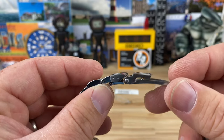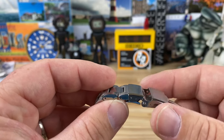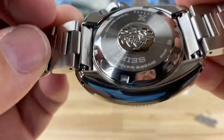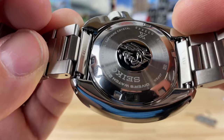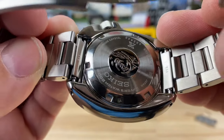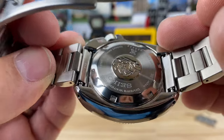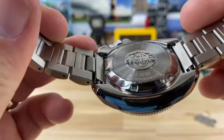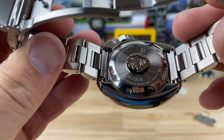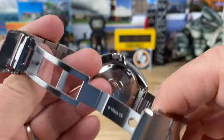You have that standard Seiko dive extension - I think I could do without it, but I get it, it's a dive watch. It's ISO certified 200-meter water resistant, so they're going to keep that on there. Nice screw-down caseback. There's no special or limited edition information on there, so we're going to see plenty of these. The supply and demand is going to be pretty wild in the beginning - the JDM releases are getting gobbled up.